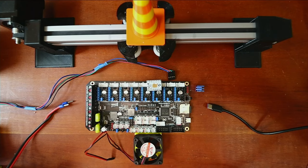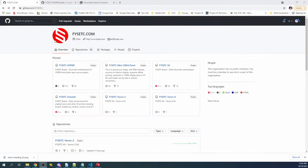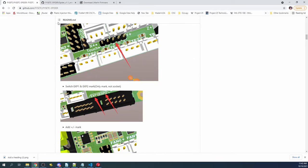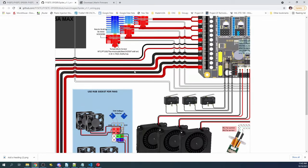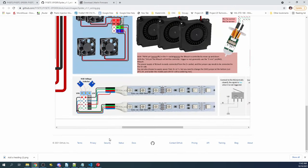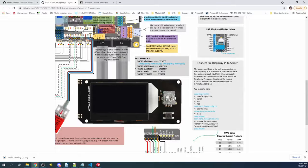To understand how to install this, we're going to go over to the FISEC GitHub. On the FISEC GitHub you can see the FISEC Spider — the GitHub location is right here. It gives you all the information you need about your configuration. I've already opened the wiring diagram that they provide, which gives a lot of detail. We need to first look at the stepper.